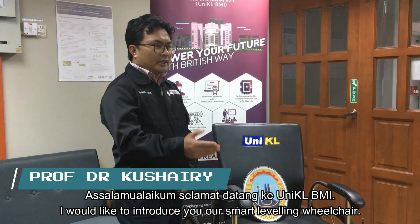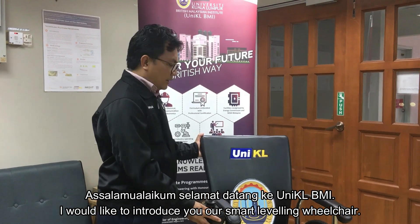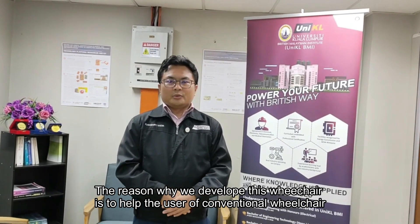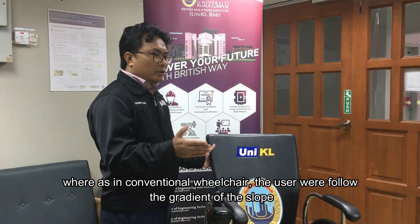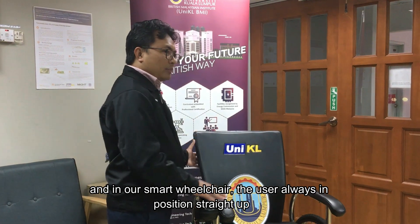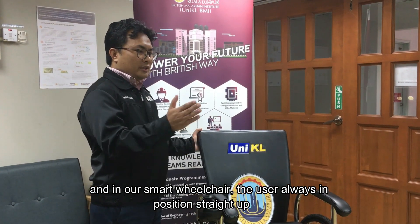Assalamualaikum, selamat datang ke UniKL VMI. I would like to introduce you to our smart leveling wheelchair. The reason why we developed this is to help users of conventional wheelchairs. In a conventional wheelchair, the user follows the gradient of the slope. But in our smart wheelchair, the user will always be in an upright position.